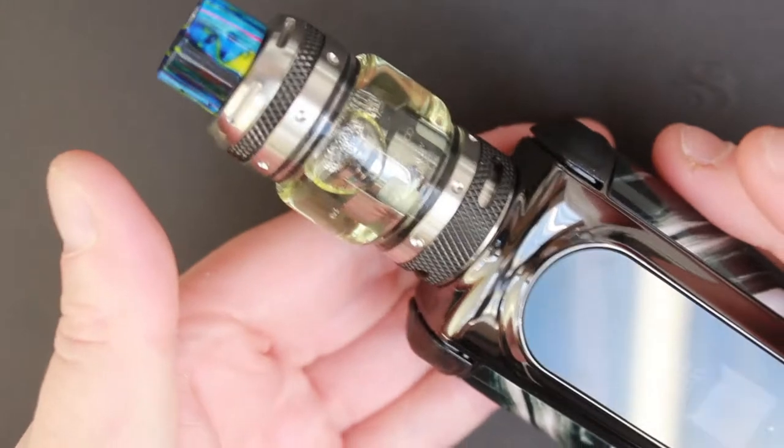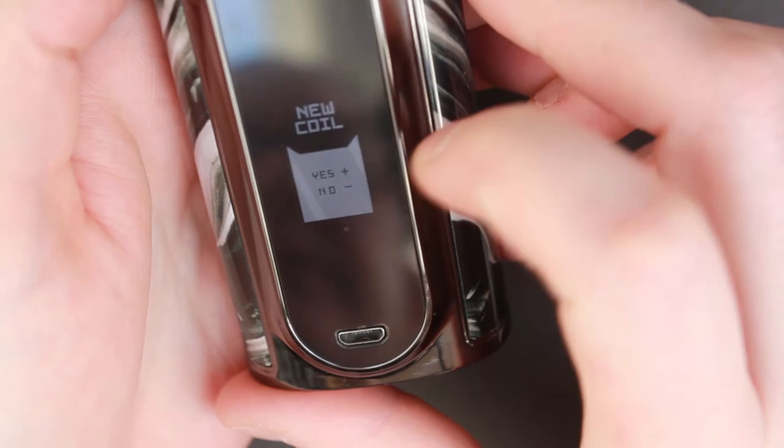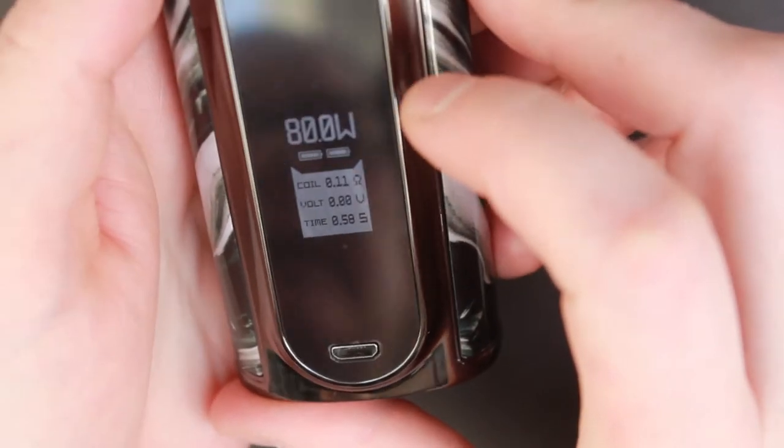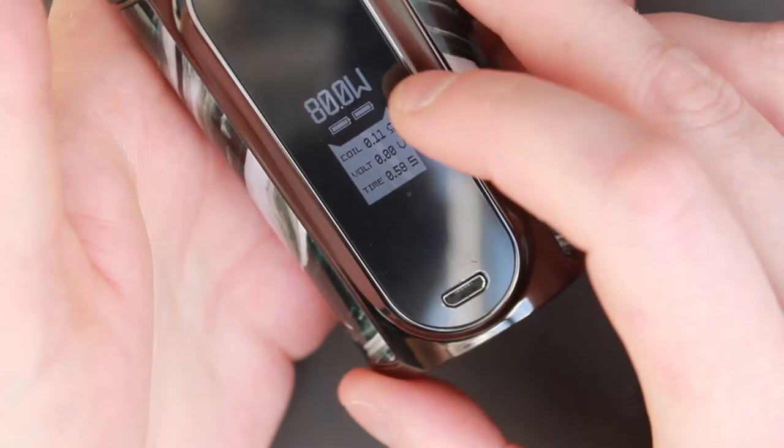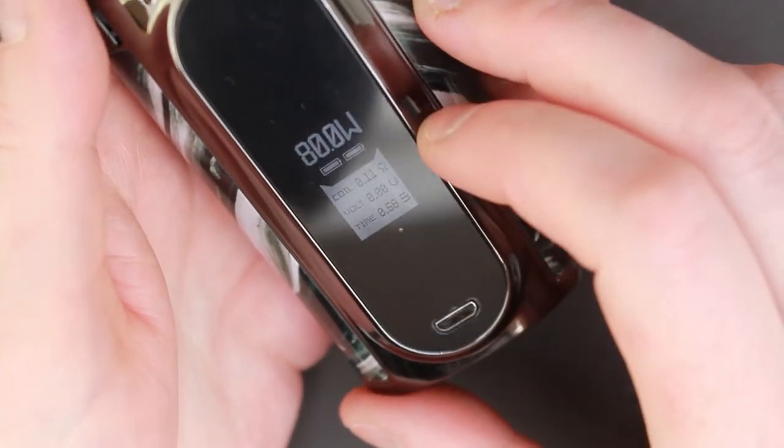When you put on your tank with a new coil it will ask: is this a new coil? You press the fire button for yes, or minus for no. And there you have it — it's automatically set this to be vaped at 80 watts. That's a pretty clever little feature.